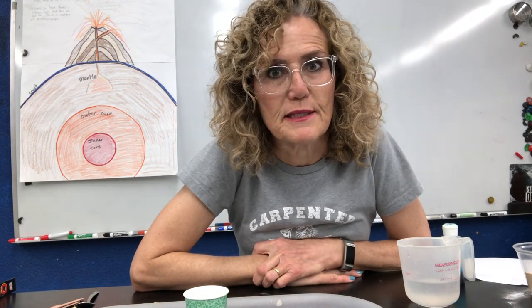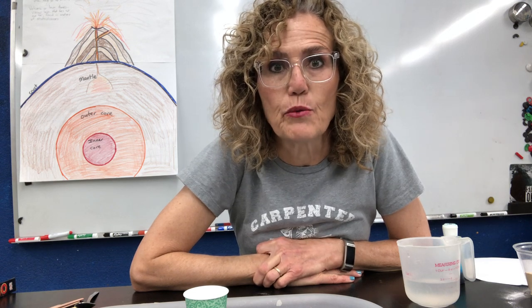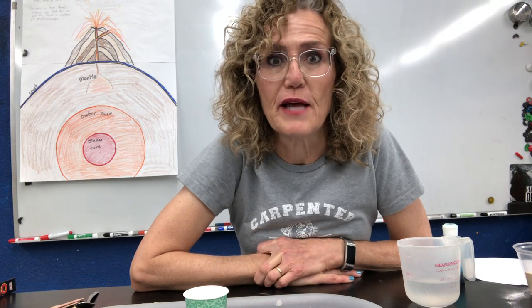Good morning Cougars. This is Mrs. Belatash for day four of science camp, and today we are going to make our volcano explode. It's going to be a lot of fun.